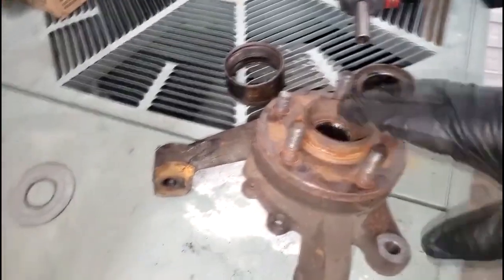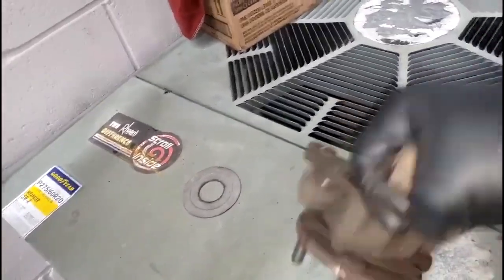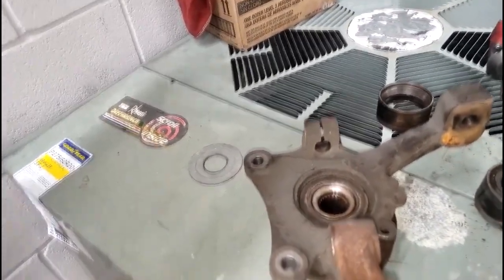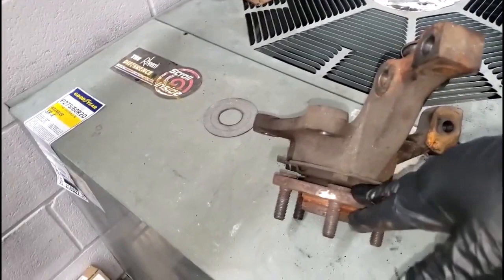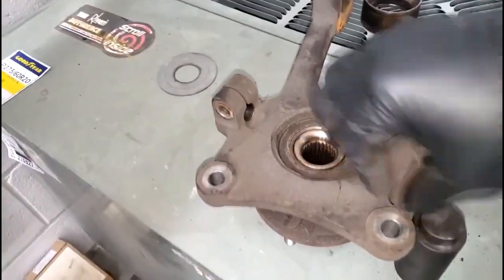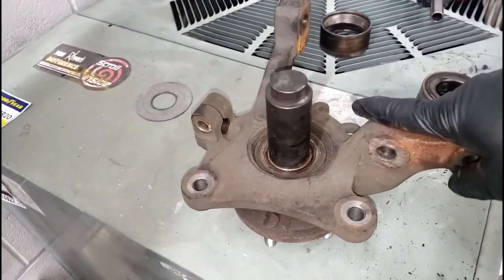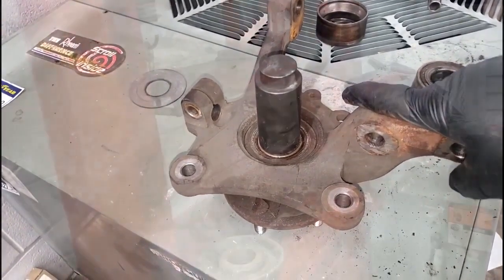That's rough — I need a new bearing. Because this is a press fit bearing, I have to press it out. Here's one of the old ones I did on the other side. We set up the press machine — first thing I gotta do is get the hub out of here. To make it stable on the press machine, pressing down on this will essentially push the hub out of the knuckle assembly. That's the first thing we got to do.